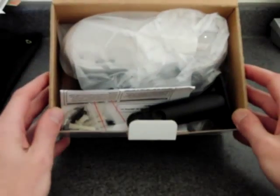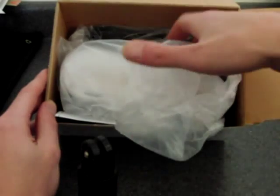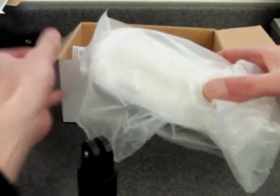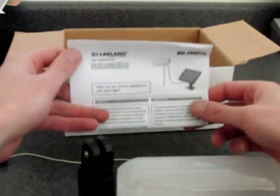Upon opening the box we see a small plastic T-post for wall or roof mounting, the LED light, and an instruction manual.